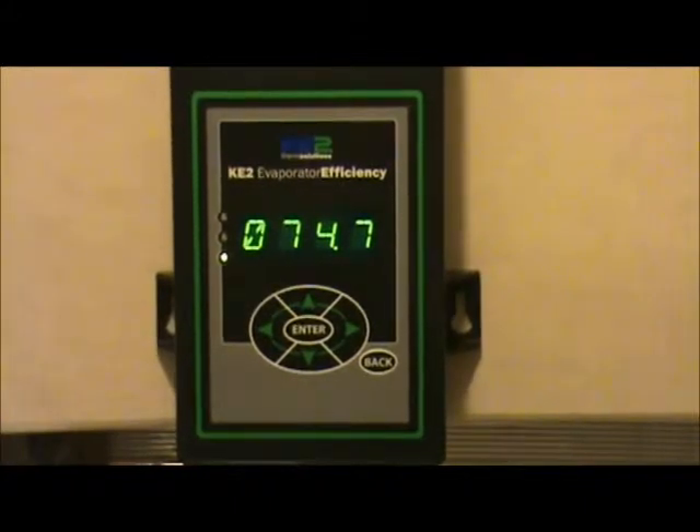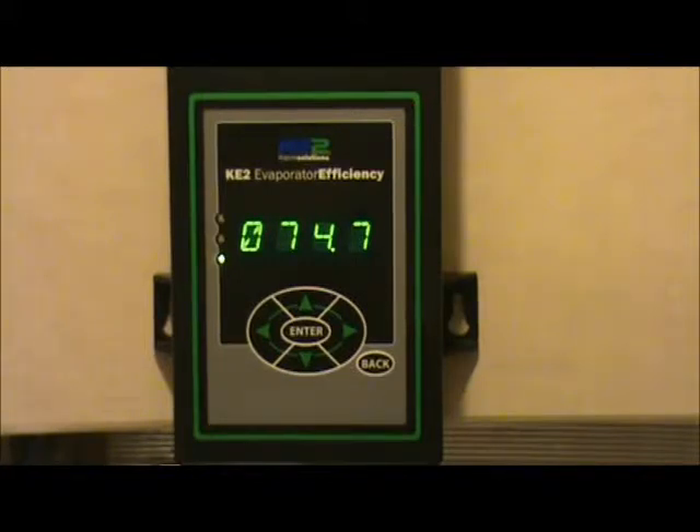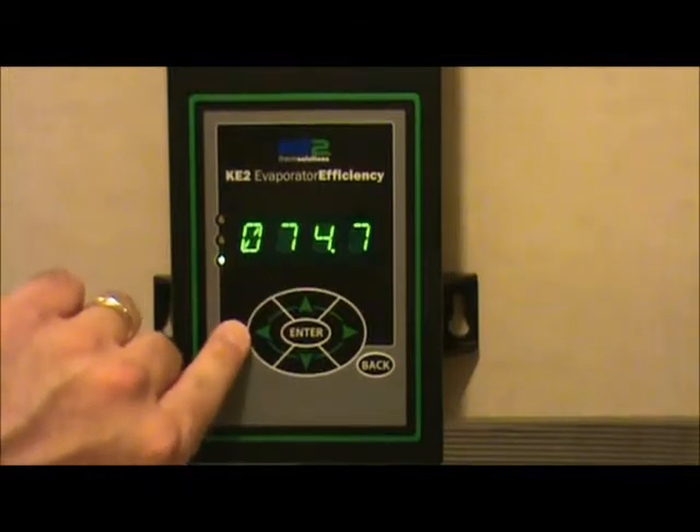The purpose of this video is to show you how to initiate a manual defrost on the Key2 Evaporator Efficiency controller. The easiest place to start is the room temperature readout position. If you push the back button a couple of times, you can make sure that what's displayed is the room temperature readout.